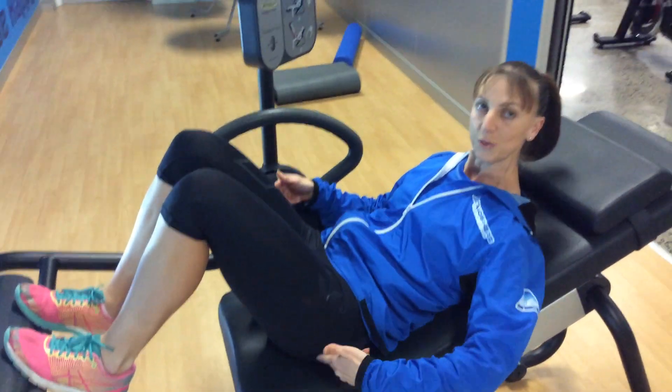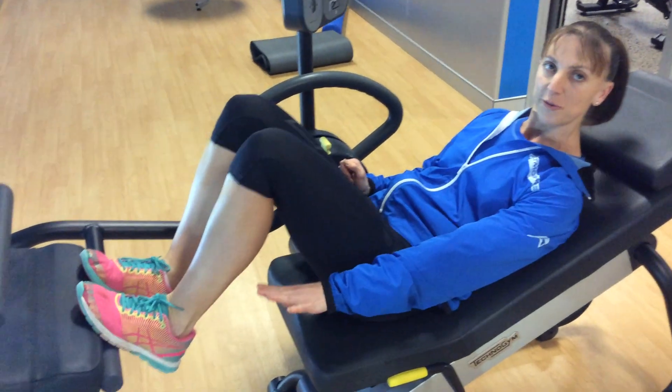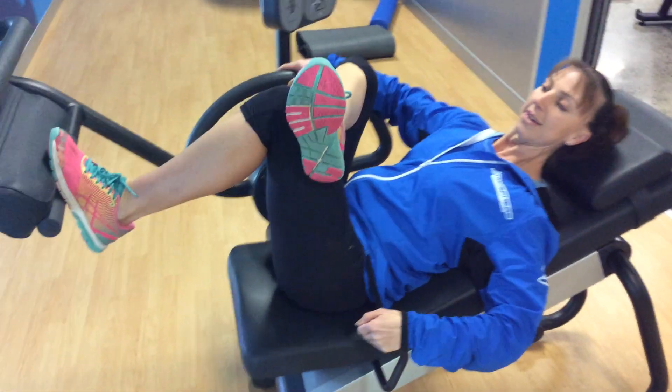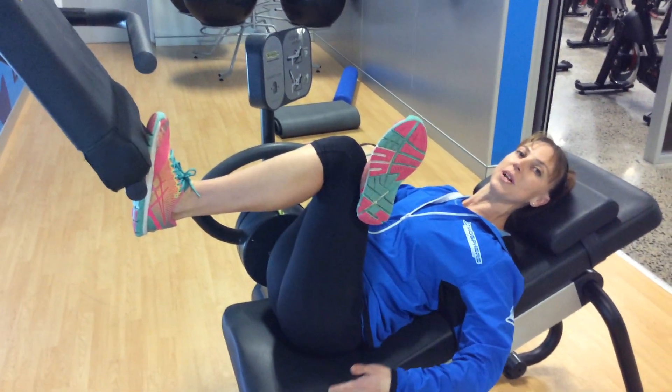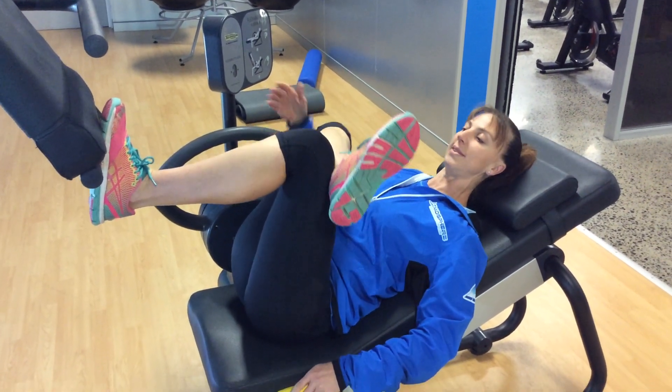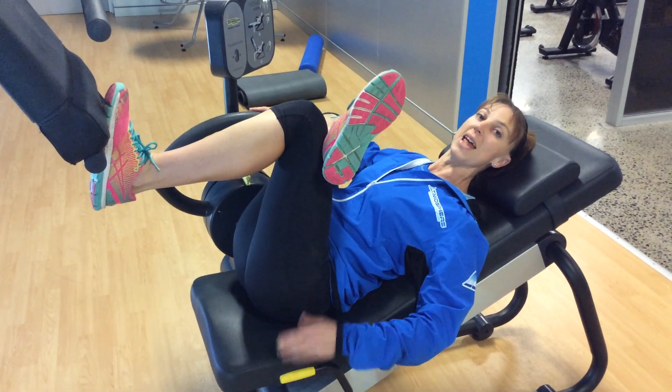Another option, a different stretch — leaving one foot on this bar, cross the other leg over. Pull this lever up, and again, just relax your upper body. You should feel this in your glute as well, outer hip area.